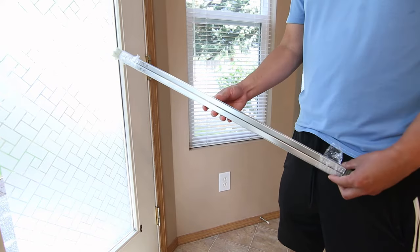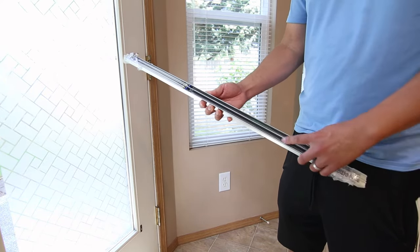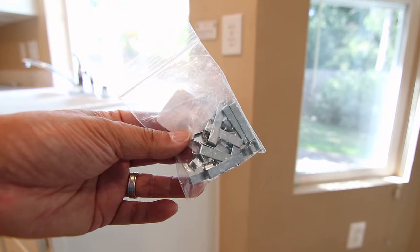Here are the replacement parts I bought. It's called a window balance and normally these are hidden inside the window frame. I also bought some window clips as well, and later I'll show you why I needed these for this repair.